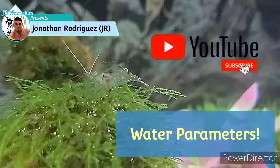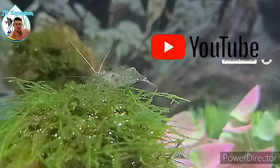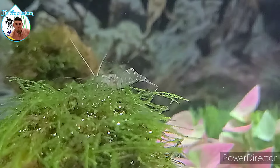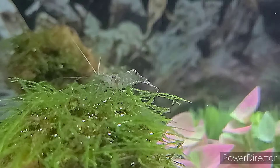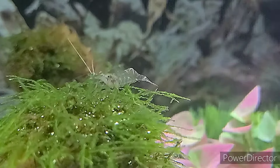Now let's go over water parameters, but first don't forget to hit the subscribe button and ring the bell so you get a notification anytime I upload a new video. Ghost shrimps like a higher pH water from 7 to 8, but they can also live as low as 6.5. They love a higher pH — 7 to 8 is where they thrive and do better.